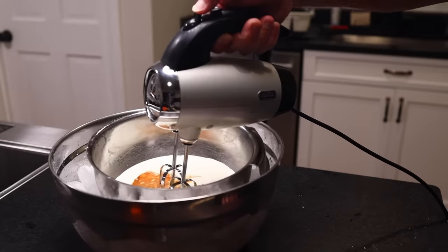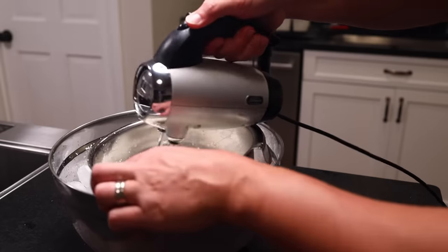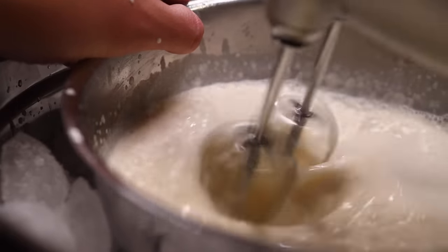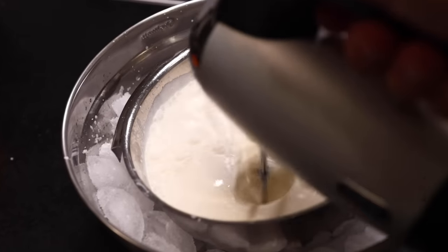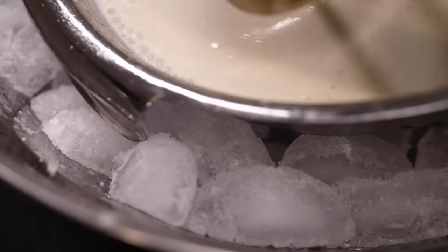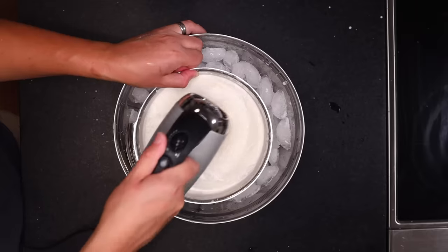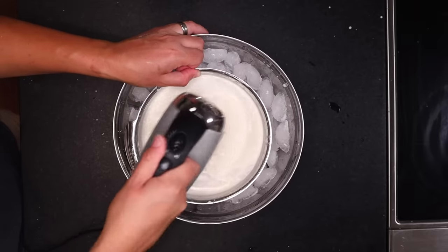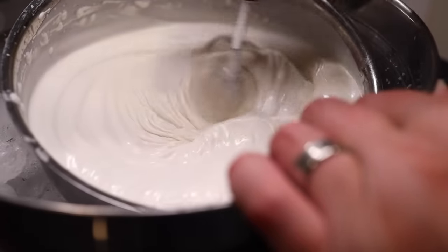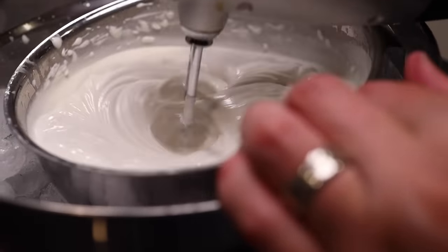Now we'll put a hand mixer in there and beat on the lowest setting for maybe eight or ten minutes. It's a long time — this is the tedious part, but it's not so bad. It's certainly nothing compared to old-fashioned hand churning. Try to work the edges with the beaters. After a while, some of the mixture might want to stick and freeze to the walls of the bowl, so we need to make sure we get it off. After a few minutes, this will start to get really fluffy, like whipped cream — in fact, it is whipped cream. A traditional ice cream churn spins much slower and therefore does not incorporate nearly as much air up front as this method does.